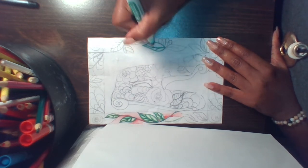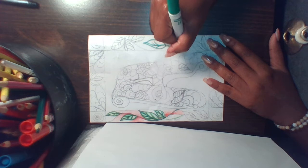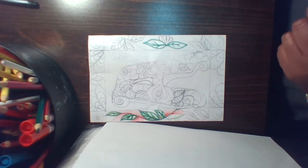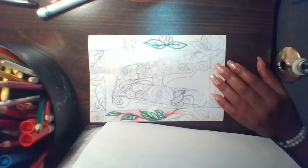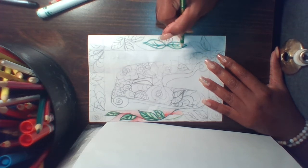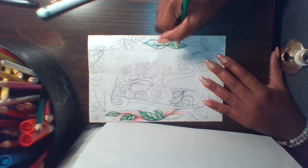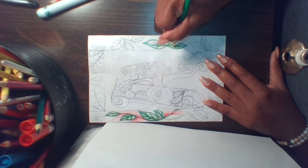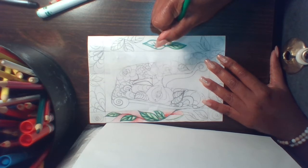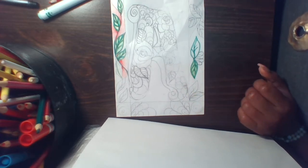For example, I could use marker for my outline design and then switch my medium and use colored pencil. It's up to you if you want to use different materials. I tend to like to shade around the edge of my examples and make it light in the center — I just think it makes it look a little more interesting.